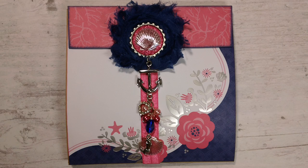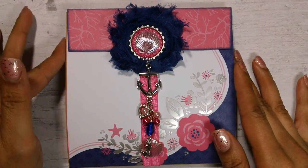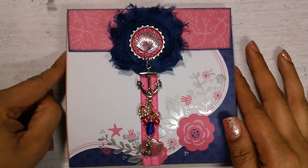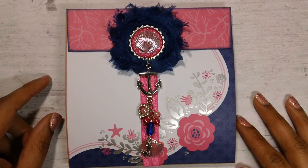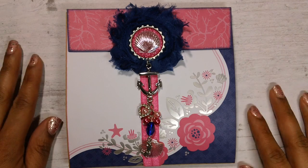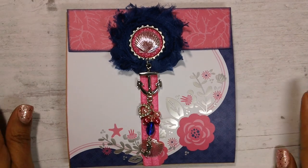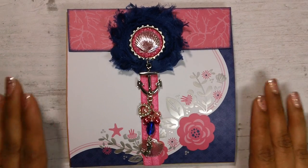I just couldn't wrap my head around the whole flip book thing. It's just not my thing — and everything isn't for everybody, that's the way I see it. Flip books are just not my thing; I am a pocket letter girl, I guess you could say. I don't know if this is going to be my last flip book, but I'm definitely not going to be swapping anymore.